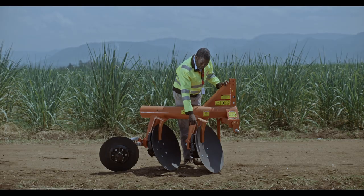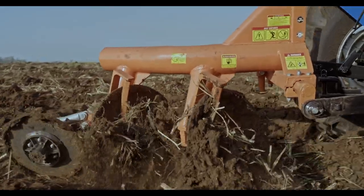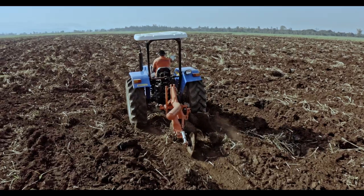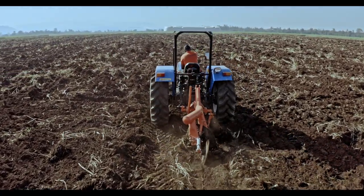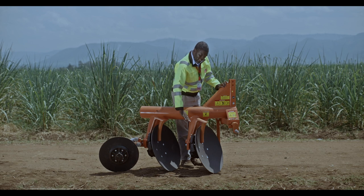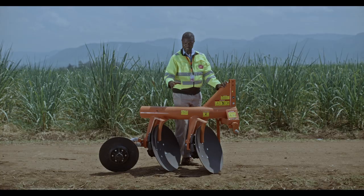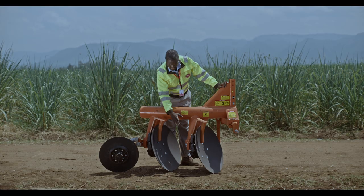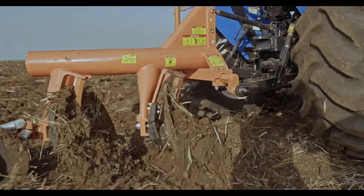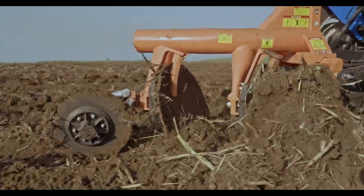We have the discs which have a lifetime warranty. From the day you buy this plough to the day you stop using it, we are guaranteeing you that the disc will not have any damage. We have the scrapers here to ensure cleanliness of your disc during field operations. We have a robust design on the bearings to make sure that the disc is turning regularly to mix the soil you're ploughing on your land.